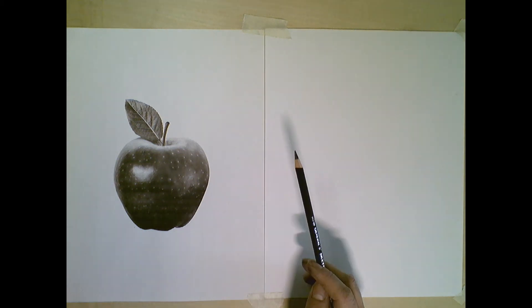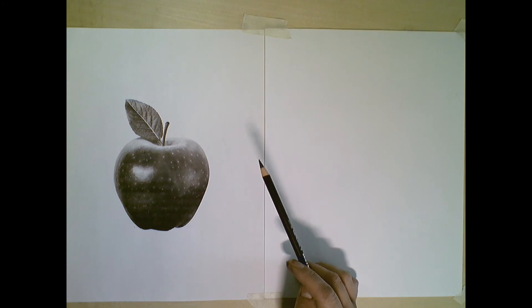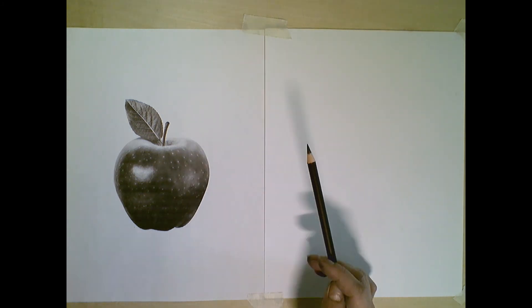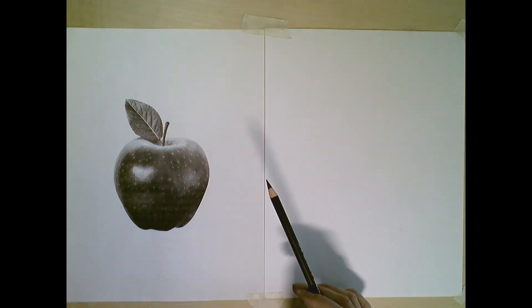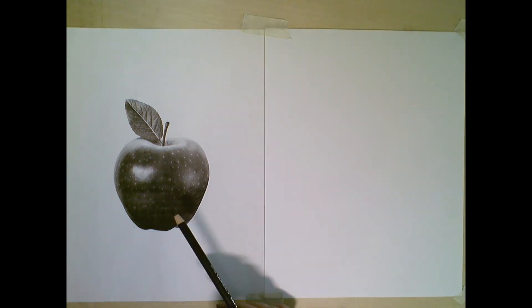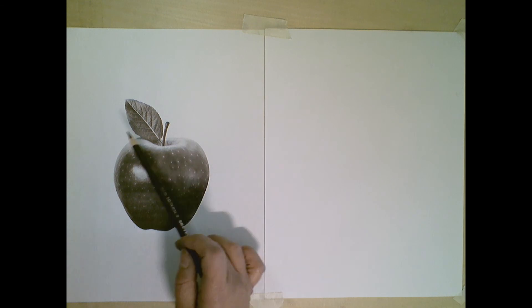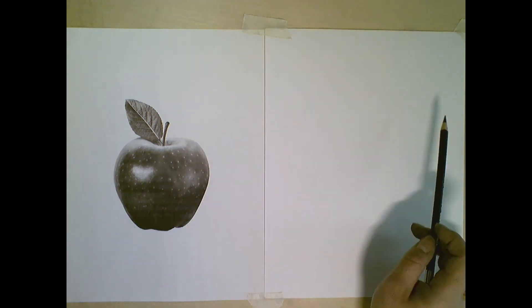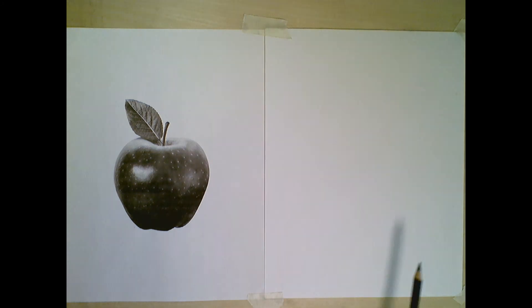Today we're going to explore value, shading, and tone, which are pretty much the same thing. We're going to start with a reference photo of an apple and draw it three times using three different techniques.